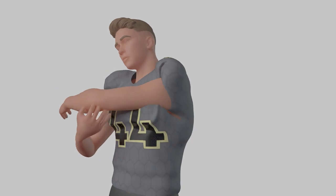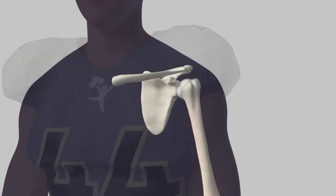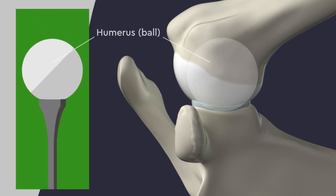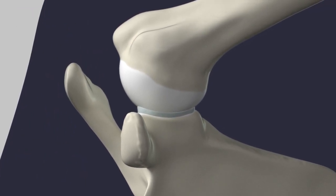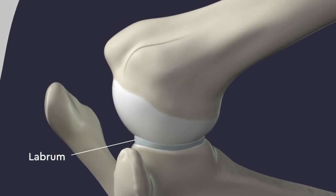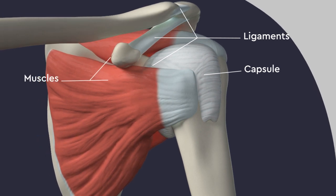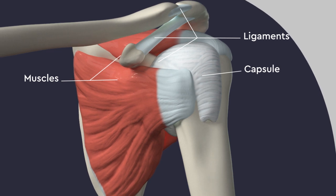Because the shoulder joint has such a large range of motion, it is less stable than other joints, making it more commonly dislocated in sports. Inside the shoulder, the bones are held together similar to a golf ball sitting on a tee. The head of the humerus is the ball, and the cup-like glenoid is the golf tee. The edge of the tee is a rubbery ring called the labrum that adds extra support to the joint. The shoulder is held securely in place by the ligaments, capsule, and muscles that surround the joint. Whenever these structures are weak or injured, shoulder instability and dislocation can occur.